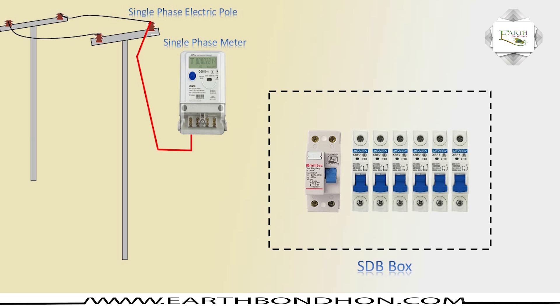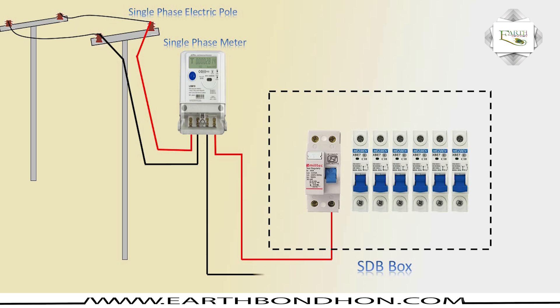For the energy meter: phase connection and neutral connection are shown with input and output terminals. The DP input takes phase and neutral. The DP function is explained, and the incoming terminal is identified.